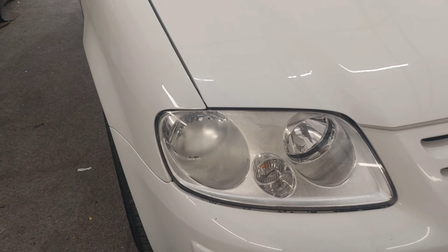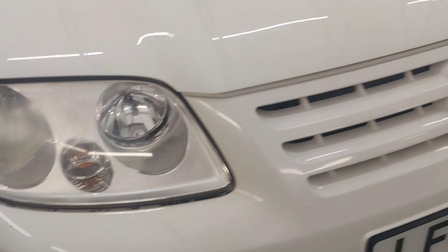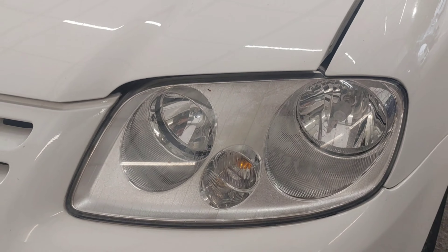Right lovelies, we're back with the Caddy. We're going to be doing the headlights today. So as you can see, they are fucked. So we're going to be tidying them up.